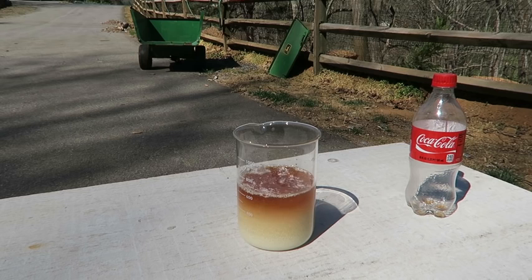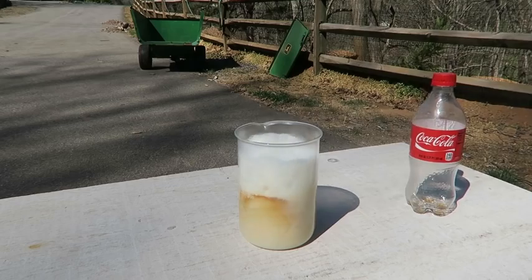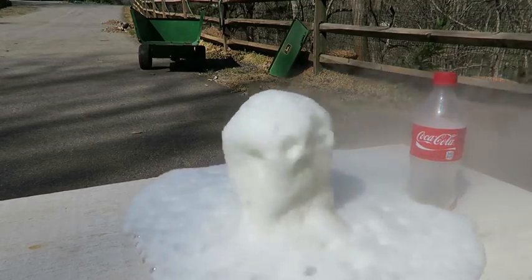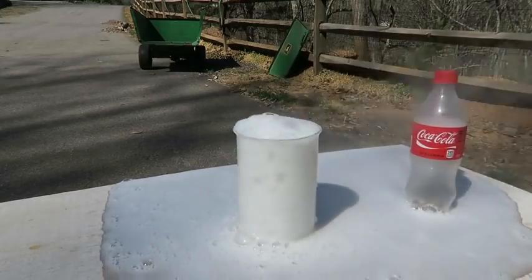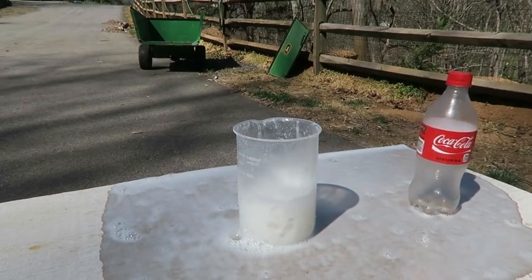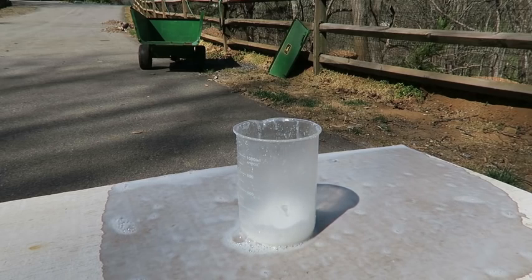Let's wait a second till the reaction starts. Whoa! Did you see that vibration? Holy crap! What is going on? Look at that! So crazy — it took a minute for the reaction to start, and then boom! Beautiful, don't you think?